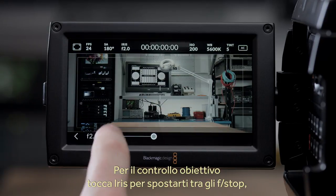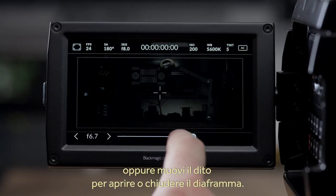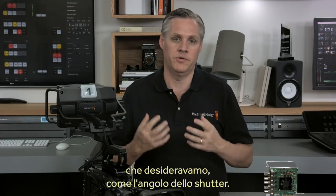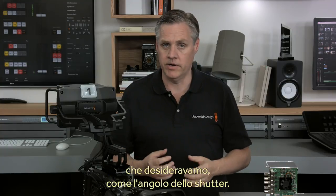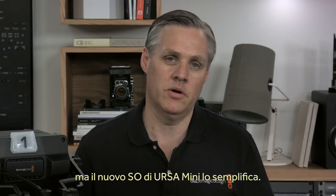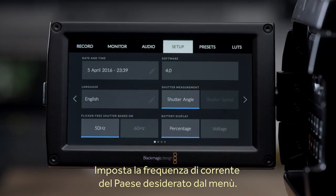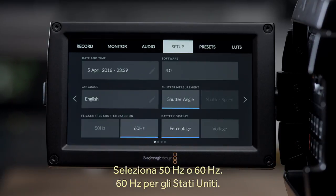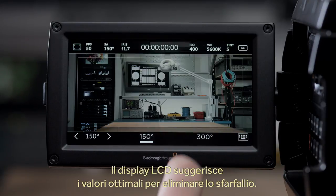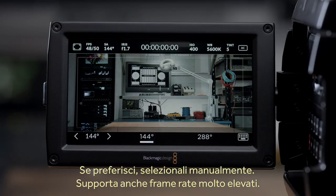Another good example is lens control — look how you can just select the iris and step through the f-stops, or just slide the iris open and close with your finger. With this new operating system we can now add all the intelligent features we have dreamed of adding. A good example is shutter angles — setting shutter angles to eliminate flicker from lights can be tricky, but the new Ursa Mini operating system makes it easy. All you need to do is select the power frequency for the country you're in, selecting between 50Hz or 60Hz, and then when you select the shutter angle, settings are recommended to eliminate flicker from lighting. The recommendations are calculated for you, and it even works if you overcrank the frame rate to higher rates.